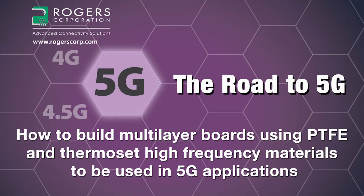Welcome to the Road to 5G, brought to you by the Rogers Corporation. Today's topic: how to build multi-layer boards using PTFE and thermoset high-frequency materials to be used in 5G applications.